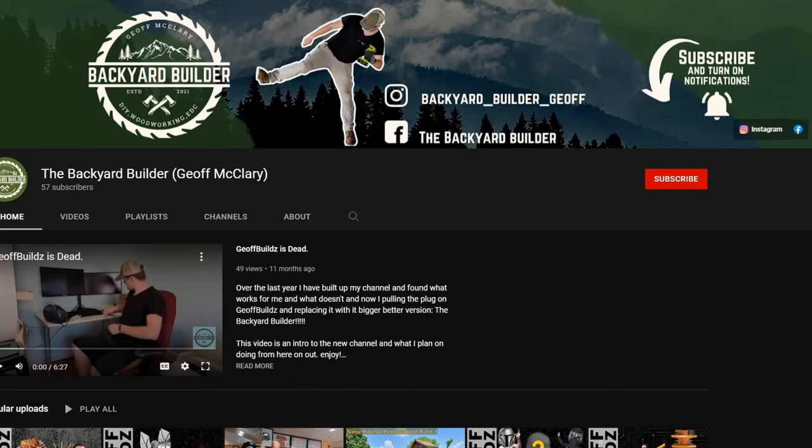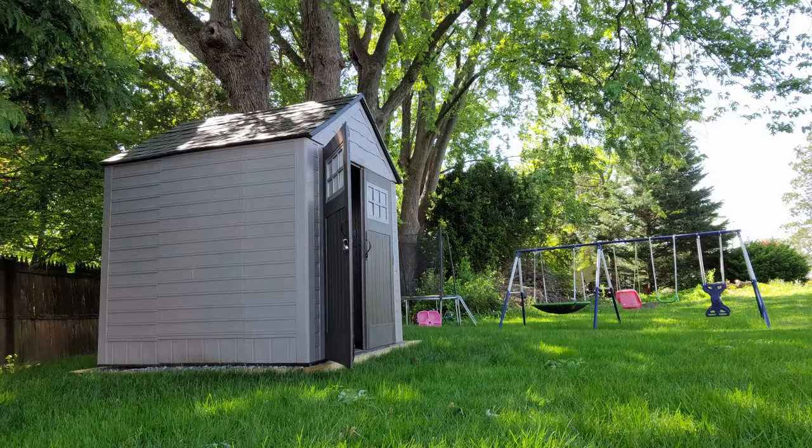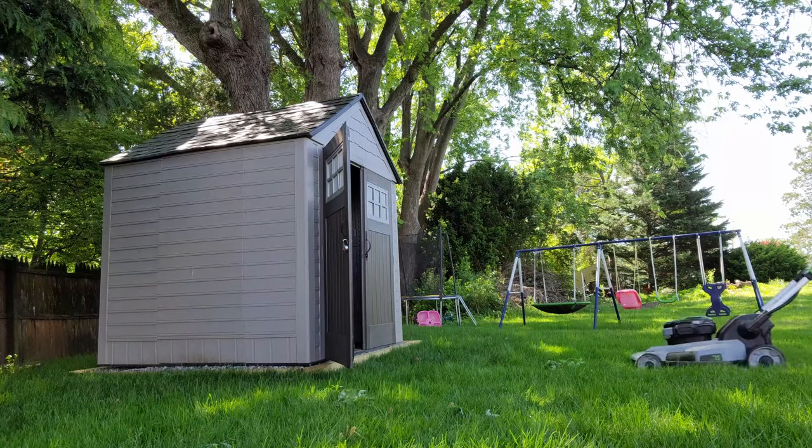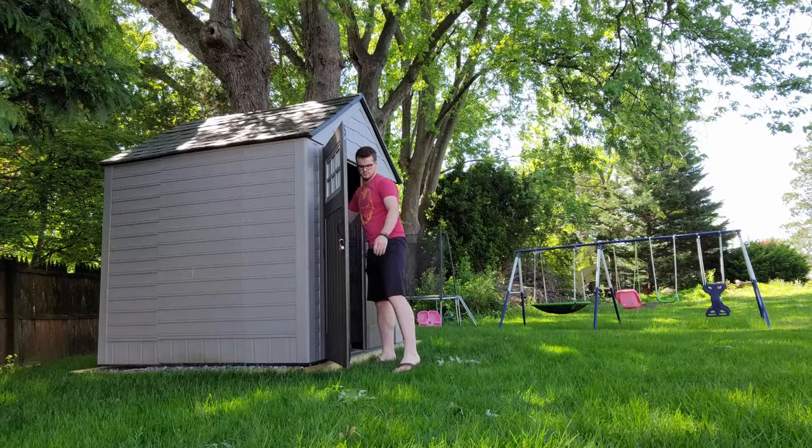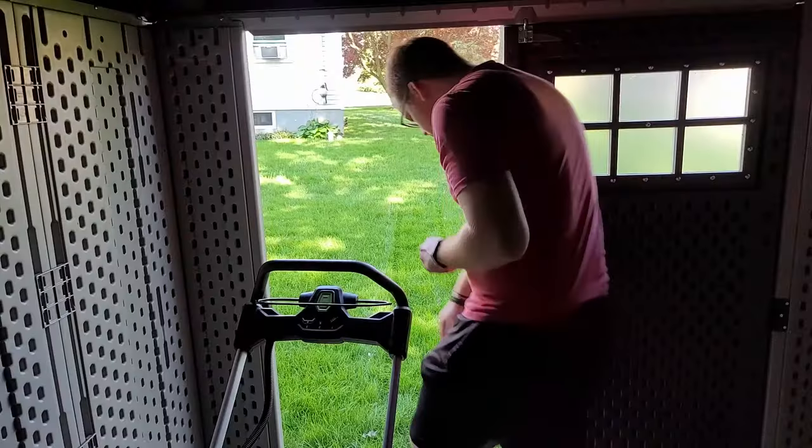I hope you enjoyed watching me build this shed foundation. If you did, please like this video and subscribe to the channel — it's free. If you like the way I break down the cost of the project as well as showing you how to do it, please let me know, so I can give you an idea of how much this kind of project would cost if you decide to take it on.